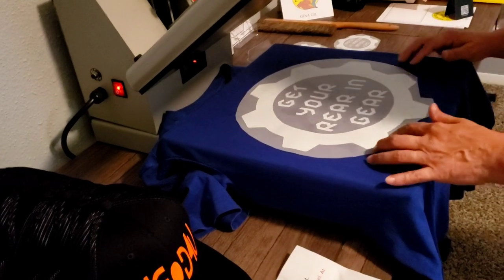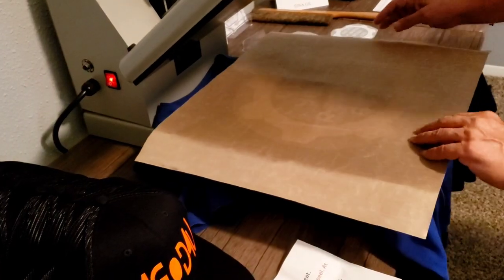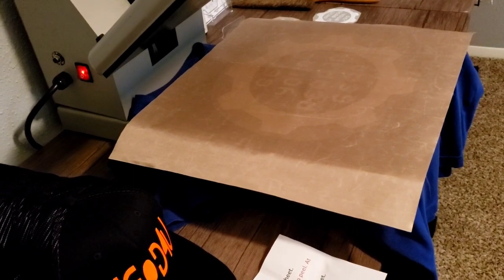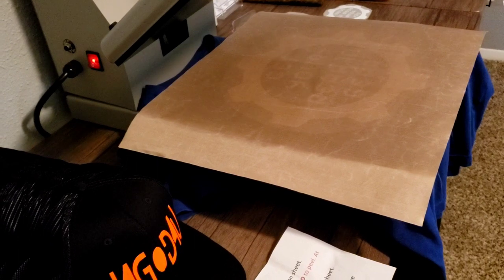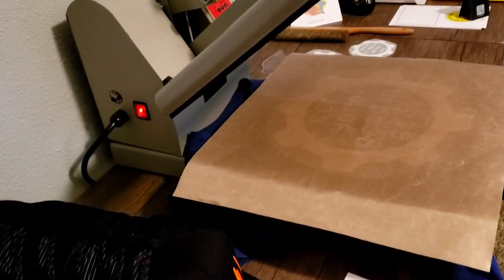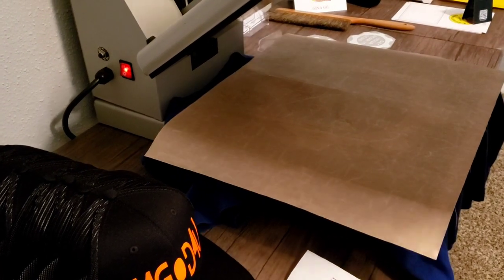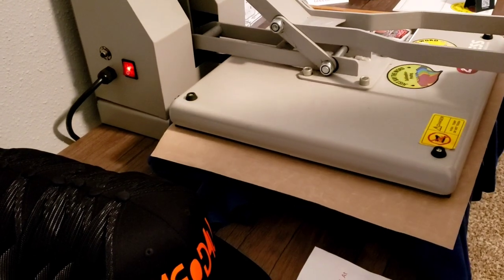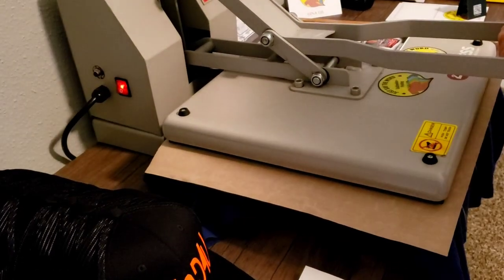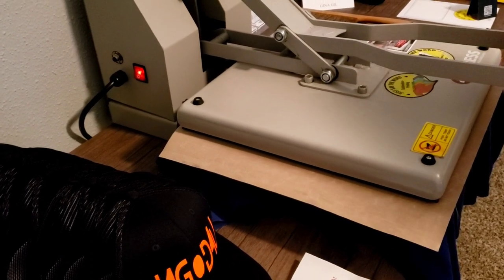That looks pretty straight. I'm grabbing my Teflon sheet. The light is flickering — I don't trust that. I have it at 330 degrees just in case — I always bump it up. I did the pressure a little bit heavier than medium, just to make sure this works. 20 seconds, and I've got nine seconds left. The light is flickering in here — I'm really worried about that.